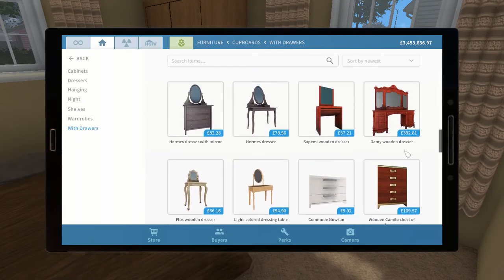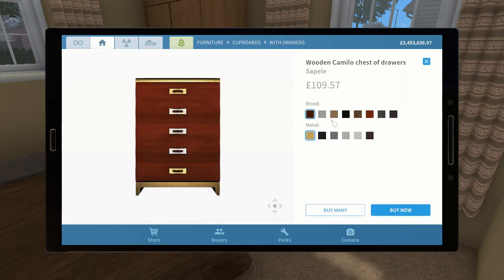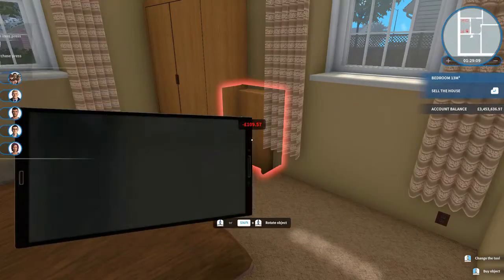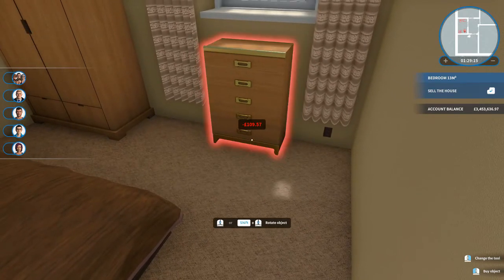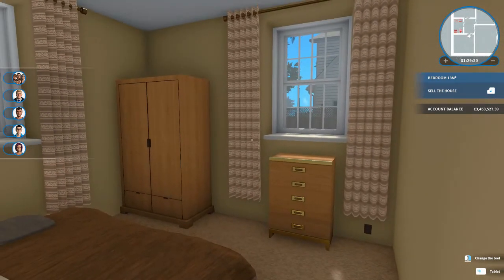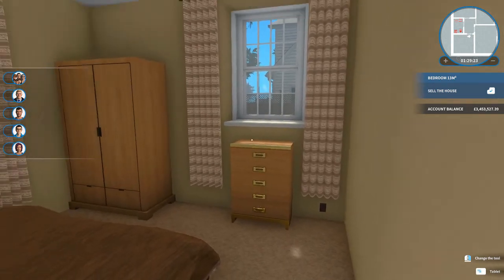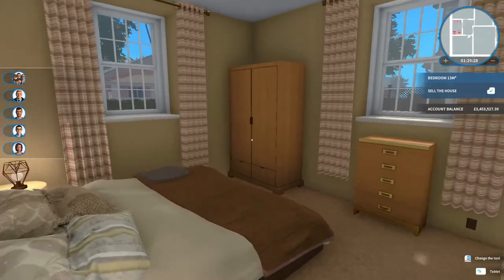We don't want something with a mirror because it's going to be right underneath a window. Perhaps one of these might work quite nicely — how tall is this? If we did that one we wouldn't want it quite that bright. How about that one? How tall — oh, that might work actually! Let's rotate that and see how that looks. Oh I quite like that — you'd have to twiddle with the curtains to get them behind in real life, but I quite like that.